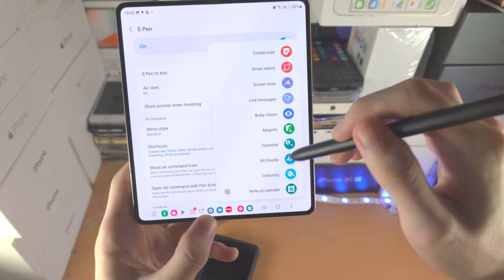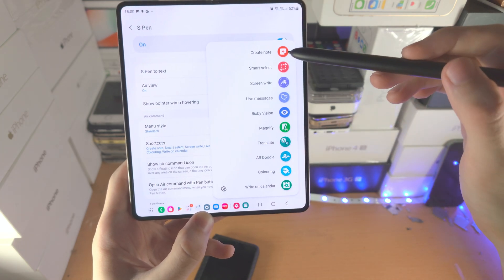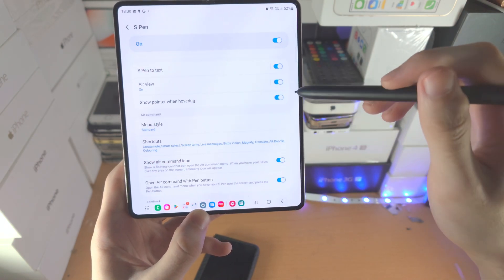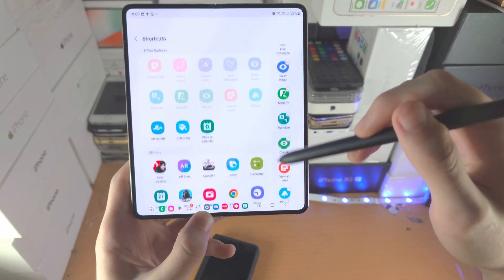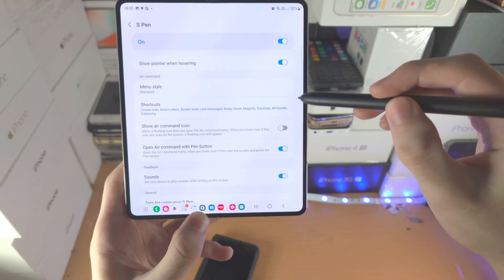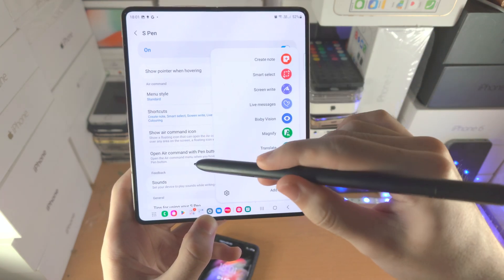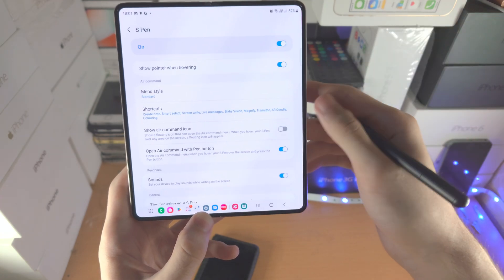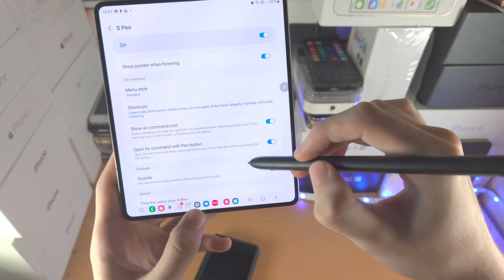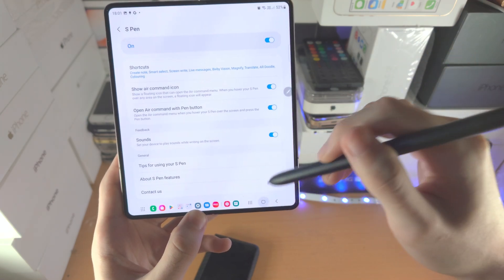You then have the Shortcuts here. By default, if you never configured this menu, you will have the option to add shortcuts directly. However, if you use all 10 slots, then you won't have the option — that's why you tap into Shortcuts. Maybe you want the quick add option. Show Air Command Icon — that is the little circle. You can double click to activate this menu, so if you prefer double clicking over tapping the icon, you can have that one off. Open Air Command with Pen Button — that is the double click I just mentioned. You will then have Sounds — when you're writing on the screen it gives a little scribble sound. If you want that on, you can have it on, otherwise you can turn it off.